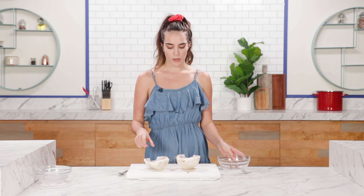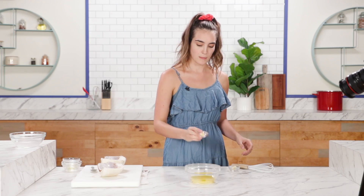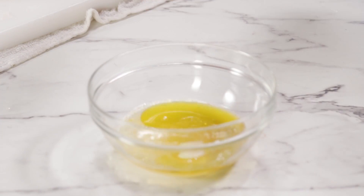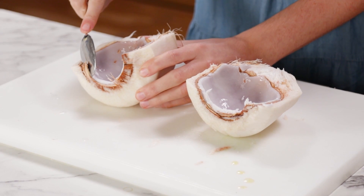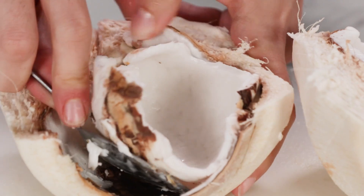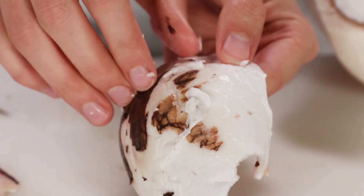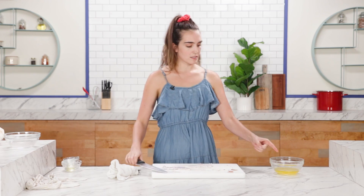Before we get to these coconuts, we're going to mix up our marinade. For the marinade, we're going to use caper juice, olive oil, lemon juice, lemon zest, and garlic. Give it a little stir and set this aside. To clean the meat out, we're going to take a spoon. We want to try to get the meat out in one fell swoop — one big slab. Then we're going to cut it into calamari strips, cutting into half-inch strips and plopping them directly into the marinade.